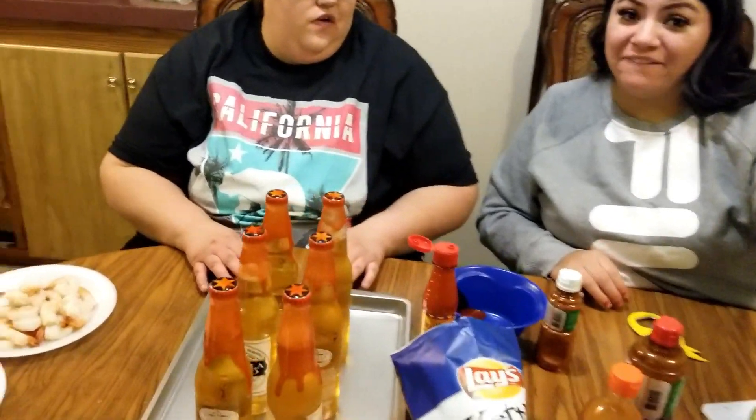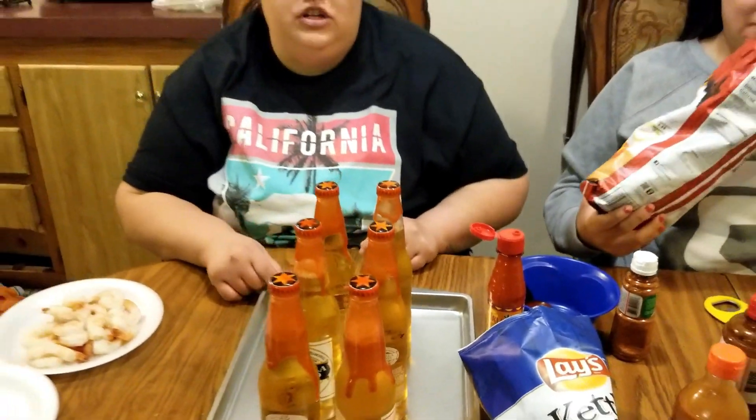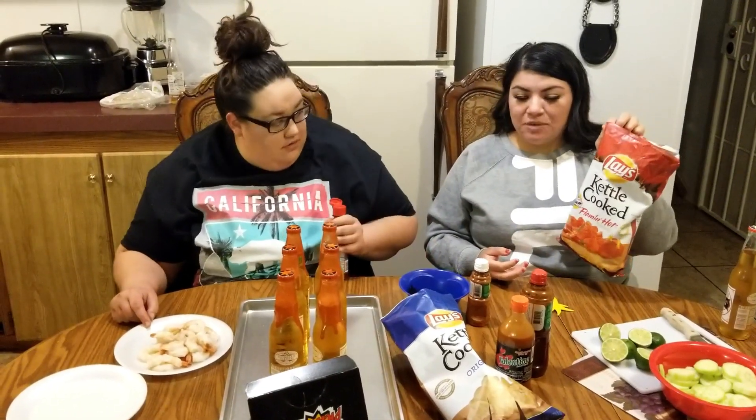Welcome back to the channel! Today we're gonna make some cervezas preparadas. We decided to vlog it so y'all could see. Estrella Jalisco is my favorite beer — if y'all haven't tried it, y'all need to. Say what's up, our cameraman today!